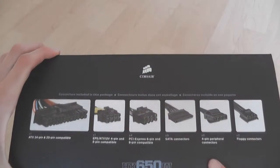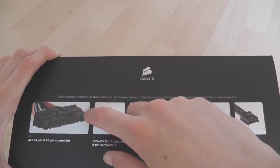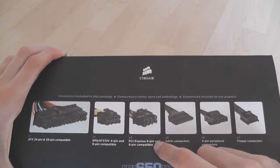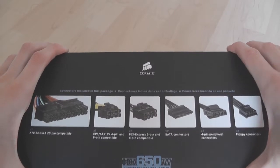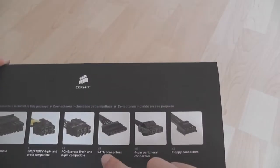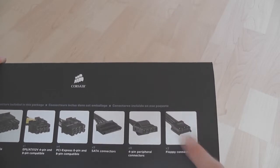On this side we can see all the modular connections you get. You get an ATX 24 and 20-pin compatible connector, so you can remove the 4 pins if you want to use it on a 20-pin board. You've got extended power for your motherboard, 4 PCIe 6-pin and 8-pin connectors — great for SLI and Crossfire — that break off at the end for 6-pin or go on for 8-pin. There are 9 Serial ATA connections, 8 four-pin Molex connections which are still useful, and 2 floppy connections for the few peripherals that still use them.